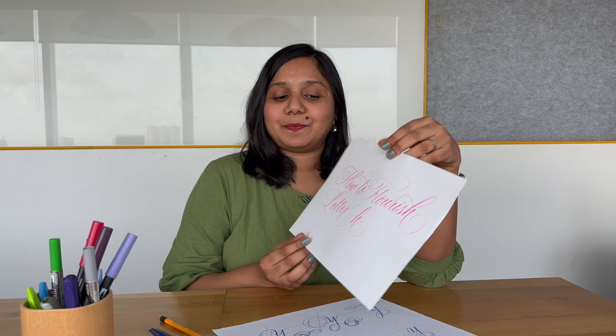Hey everyone, hope you're doing well. Chetna here from Me With a Pencil, and today I'm going to be sharing how to flourish letter H in six different ways. We are continuing our flourishing series, so let's flourish and learn how to flourish this in six different ways. Let's get started!